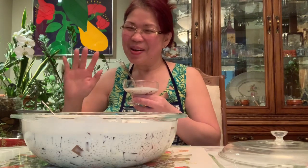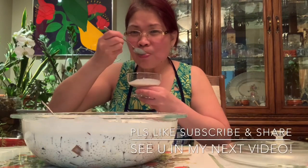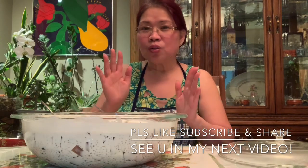With chia seeds. Thank you guys for watching. Bye! So yummy. Sweet and salty.